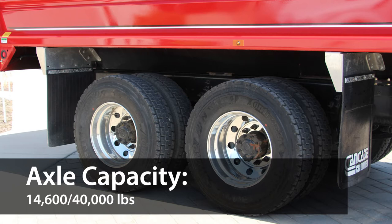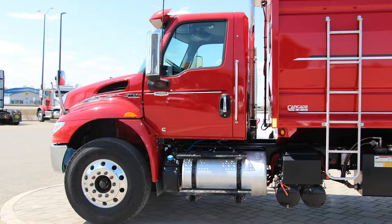It has a front axle capacity of 14,600 pounds and a rear axle capacity of 40,000 pounds, with 4-way locking differentials.